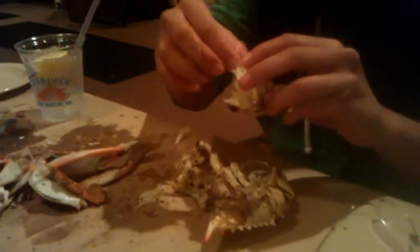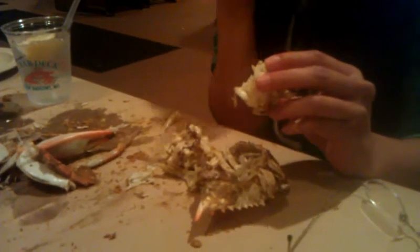He's got to pick away — pick, pick, pick, pick. Okay, I'm going to press pause until we get to the legs. Now you don't do anything with the pincer, right? No. Okay.